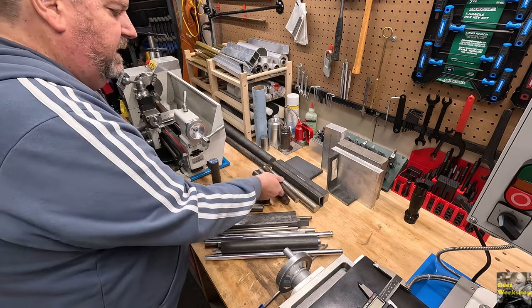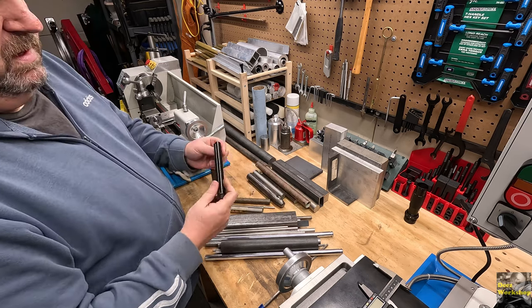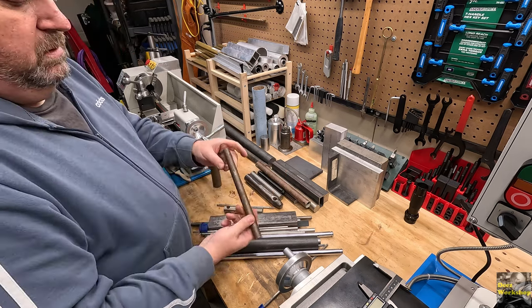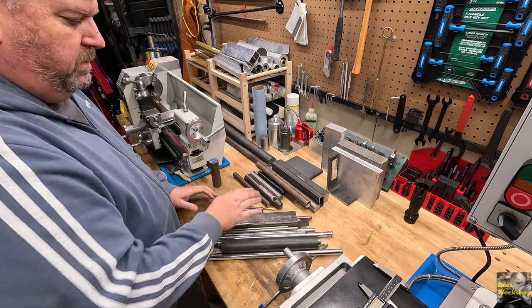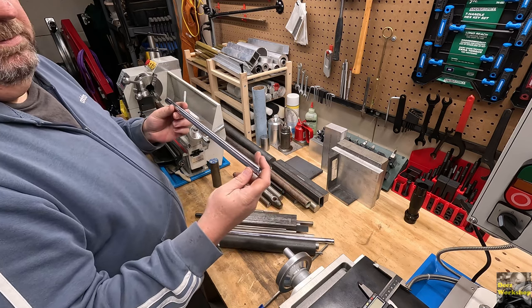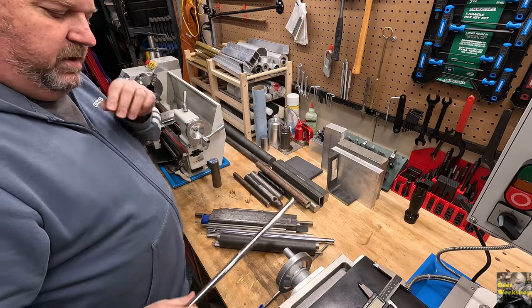I've got a piece of hollow tube material here from something I worked on - I think that's from a ceiling fan actually. Here's a solid piece of steel, might be able to use that for something. Don't throw it away. Here's some mild steel, three quarter inch - that's always going to be handy. These were just some hollow tube from maybe a shower rod or a hand towel rod - it's pretty straight and I thought someday I might be able to use that.